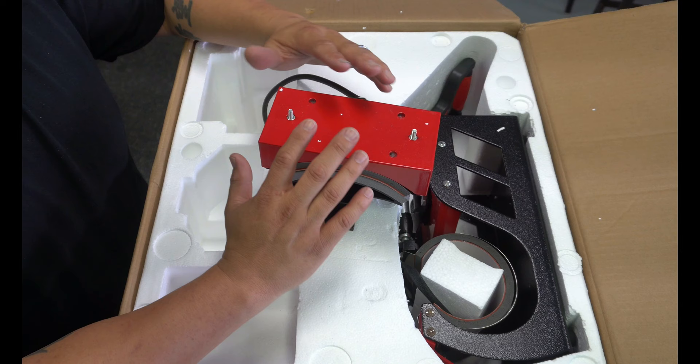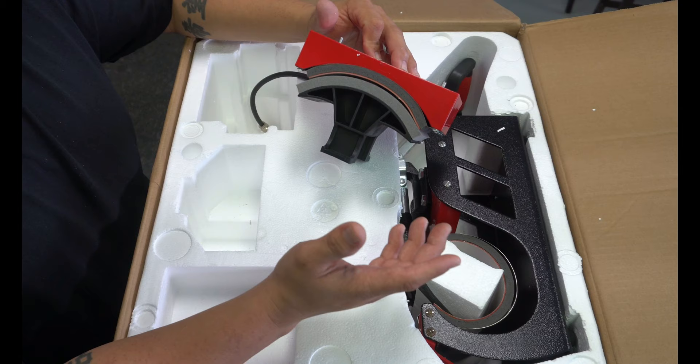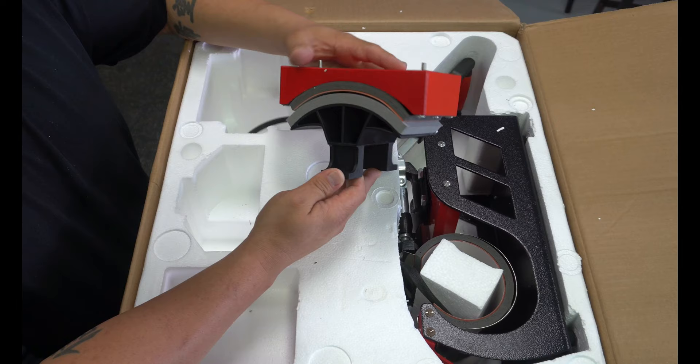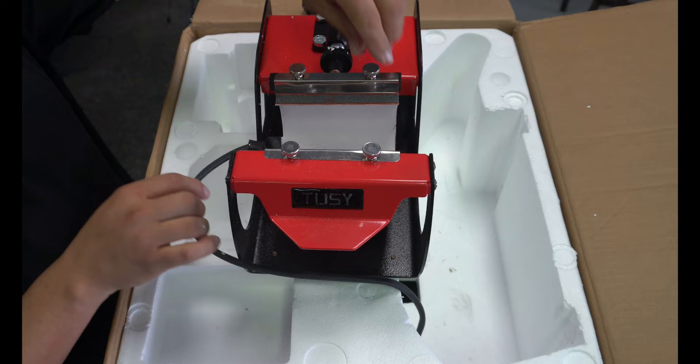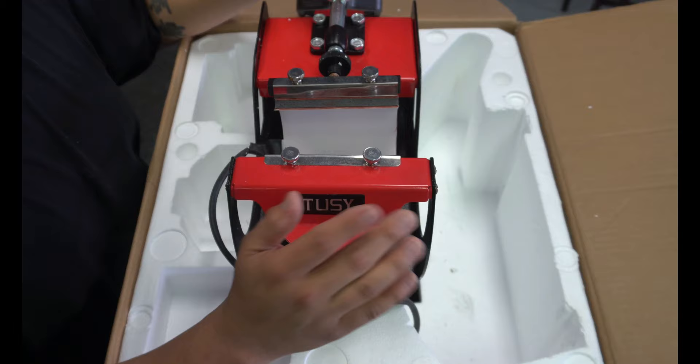Here we have our cap press. If you guys have followed me, every time I open up one of these five-in-one heat presses, I've always told you that the way they make these is not really good for caps. But we'll see how this one comes — this one is actually plastic, whereas a lot of the others I've been getting in are metal. And then the mug press — as you can see with this one, it is interchangeable, so you are able to take these off and put a different size in there. That is always cool.